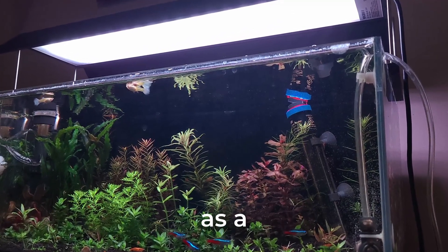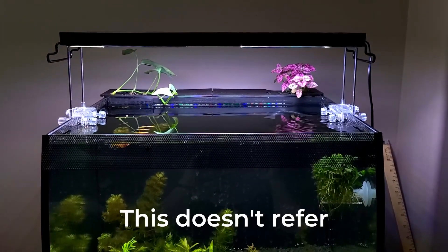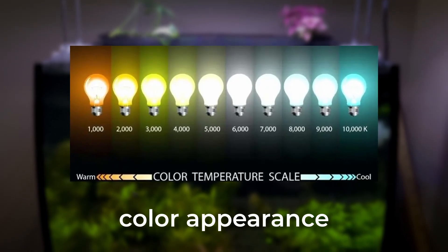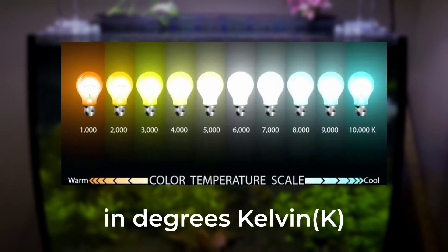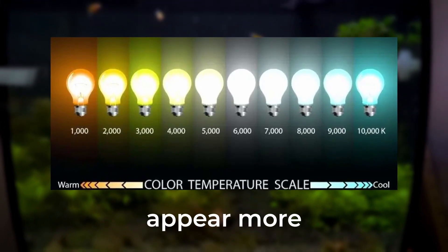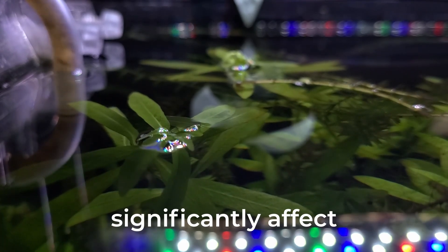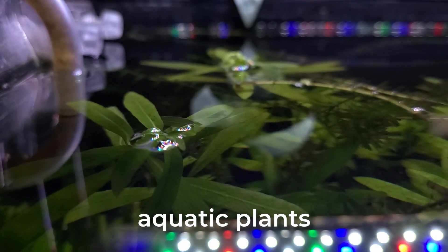You may have heard lights referred to as a 6500K light. This is known as the temperature for a light. This doesn't refer to how much heat a light produces, but rather its color appearance, and is measured in degrees Kelvin. Lower light temperatures appear more warm and yellow, while higher temps appear more cool and blue. Contrary to popular belief, light temperature does not significantly affect the growth of aquatic plants.